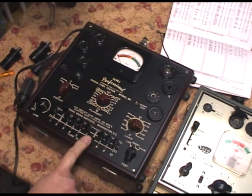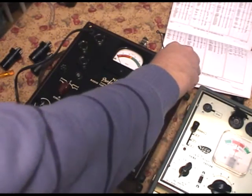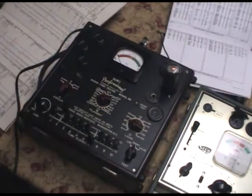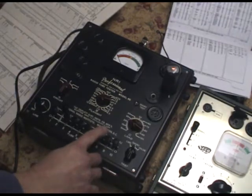All right. To do the shorts test, put the tube in. Turn off the lights so you can see the shorts light if it comes on. I've got my finger on the 8 - this is the shorts light right there where my finger is. And down and down and down and up - it doesn't come on.